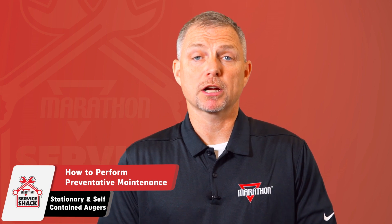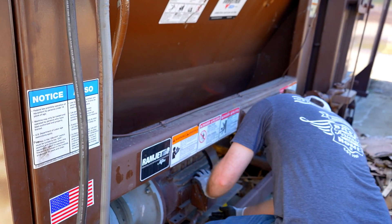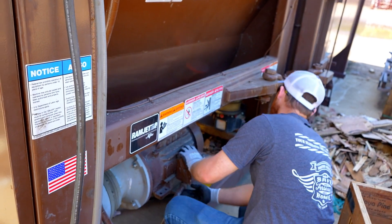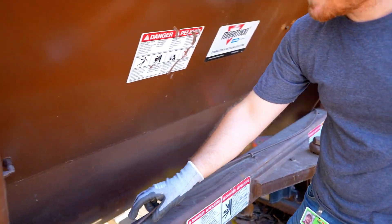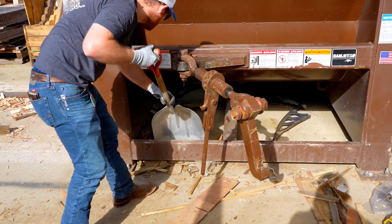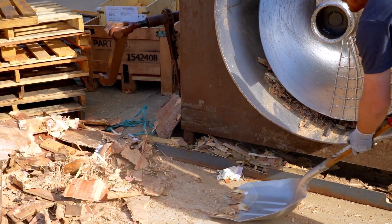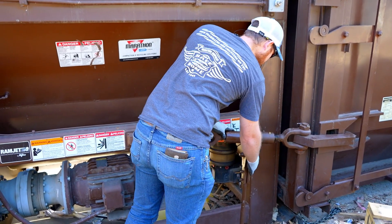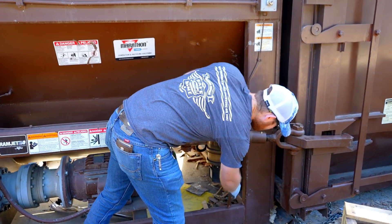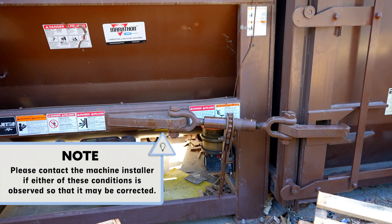The following is our recommended preventative maintenance that should be performed every month. Step 1: check for and correct any unsafe conditions in or around the auger area. Step 2: clean debris from under and around the auger and its container. Step 3: inspect the anchor bolts on the machine's foot pads for damage or if they have become unfastened. Please contact the machine installer if either of these conditions is observed so that they may be corrected.